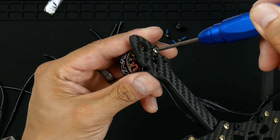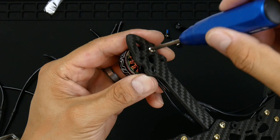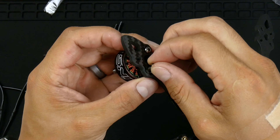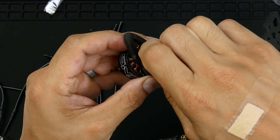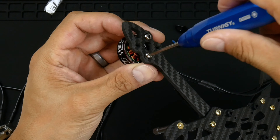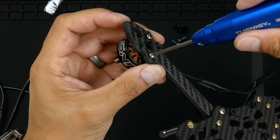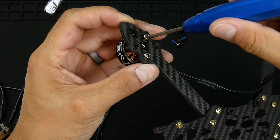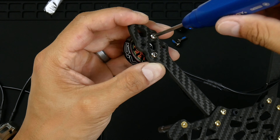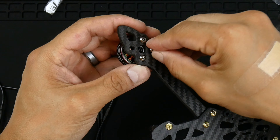So using a driver I'll be putting this one on. I'm only going to put it on lightly, and what I like to do is alternate doing it diagonally first. That's only finger tight — I can feel the Loctite already getting in. I'll get these ones in as well.